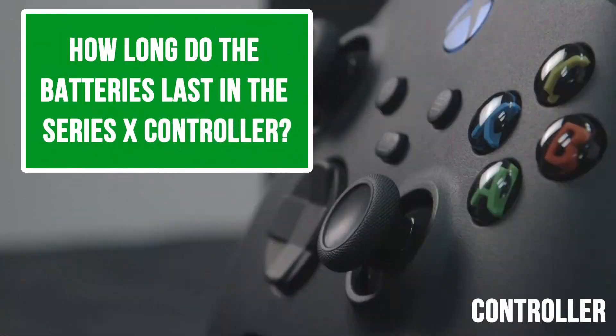How long do the batteries last in the controller? I haven't got a play-and-charge kit to hand, but with AA batteries, I would say a little bit longer than the Xbox One controller, which was around 30 to 40 hours depending on what you're doing. It's got a jack on the underside for headsets — plugging anything in will drain the batteries a little faster. About 30 to 40 hours playtime with AA batteries then requires a switch out. Not too bad.